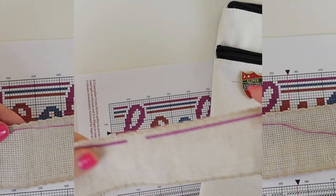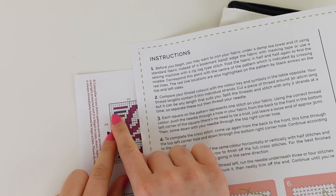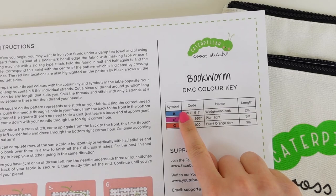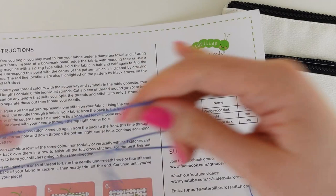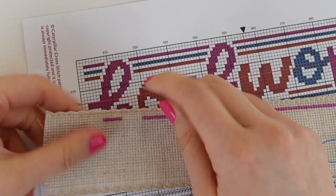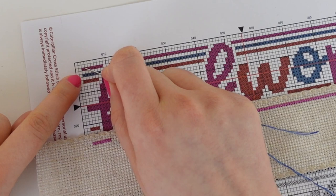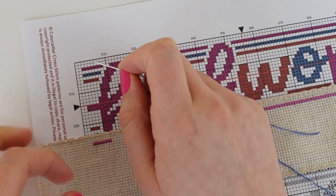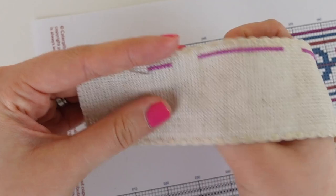There we have our first set of stitches at the top of our bookmark. Our next colour is going to be the blue symbol. Looking at our DMC colour key, we need this blue colour — a gorgeous royal blue. We're going to count one empty square down from the plum colour stitch, then stitch our blue. We have now completed our blue section of the pattern.